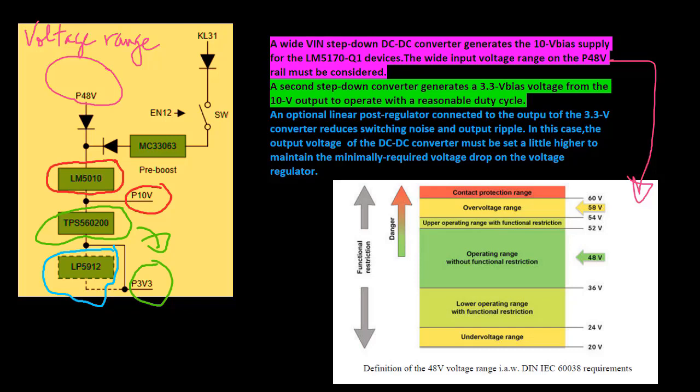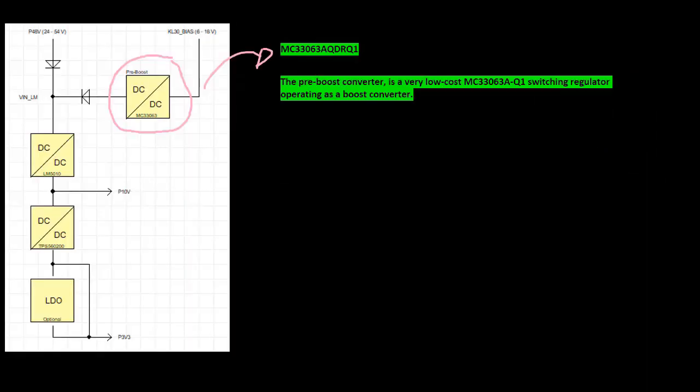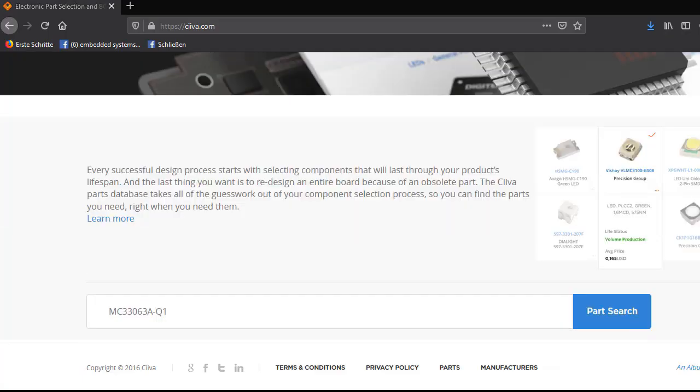In this case, the output voltage of the DC-DC converter must be set a little higher to maintain the minimally required voltage drop on the voltage regulator. The pre-boost converter is a very low-cost switching regulator operating as a boost converter.